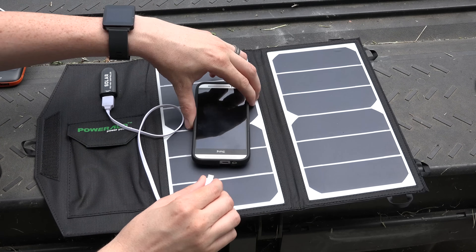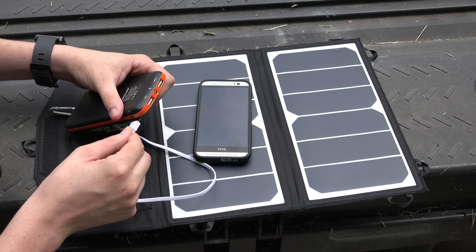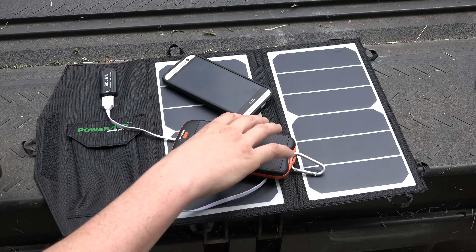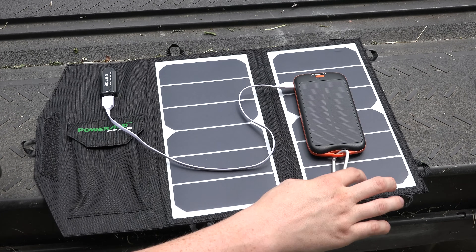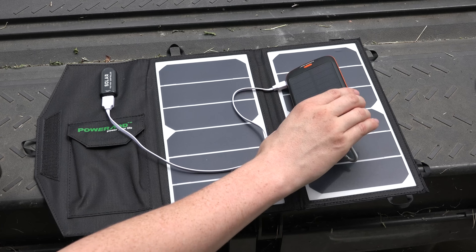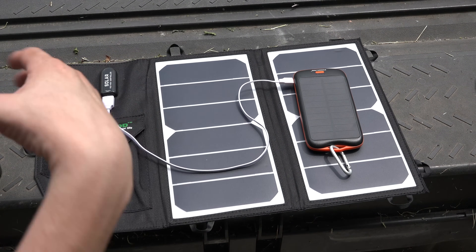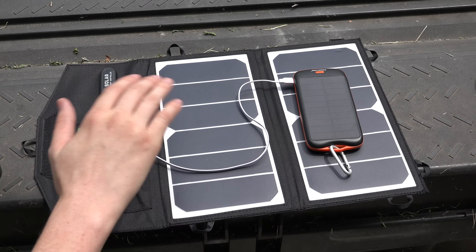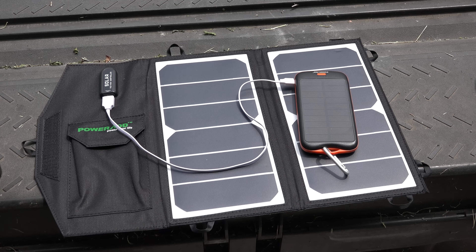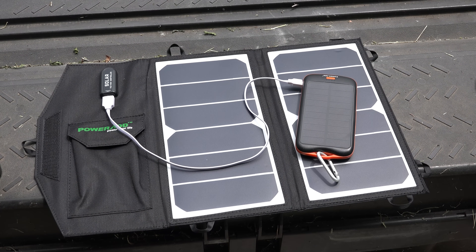Alternatively, instead of charging a phone, you could charge something like this battery pack from PowerAdd as well, and have it charging off the bigger solar panel. There's a huge difference between the solar panel on the PowerAdd 10,000 mAh battery pack versus this 14-watt one that's much bigger. You could have this in the back of your car over the trunk area, charging up your battery pack so it's full and ready to go at a moment's notice.